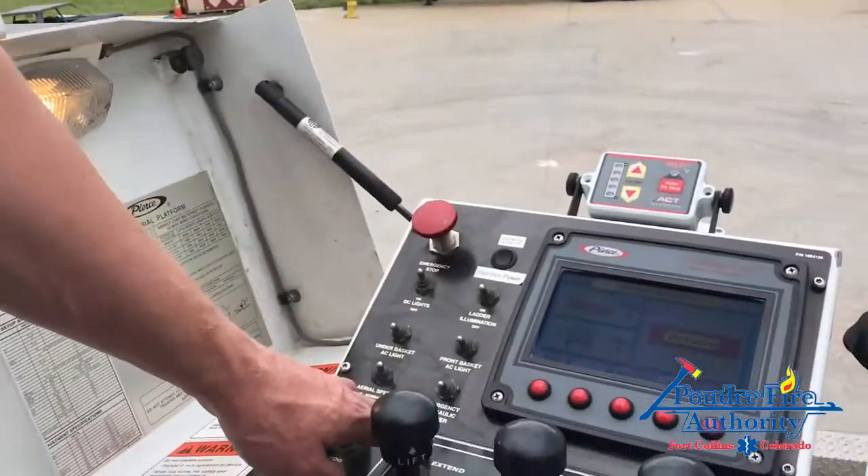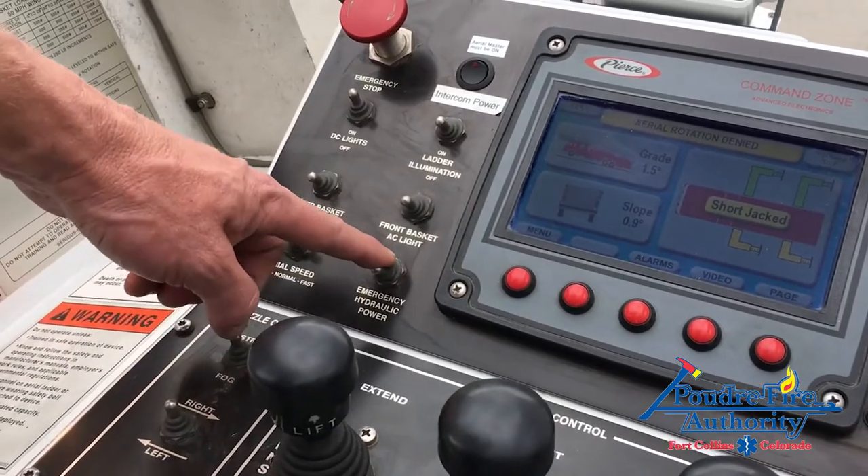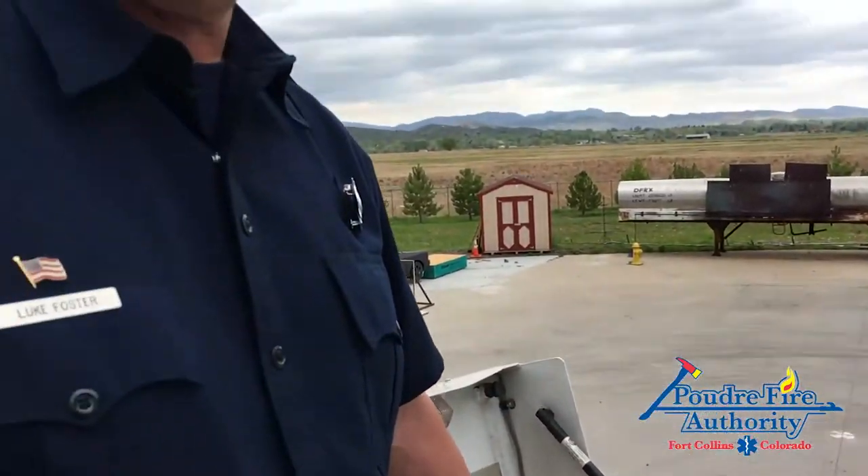With respect to Tower One, we are allowed to operate the EPU for 30 minutes on, with a 30-minute rest. This is the EPU button on the pedestal, which is labeled 'Emergency Hydraulic Power.' There is also an EPU button on your main stabilizer control box at the rear of Tower One. Once again, these can be operated for 30 minutes followed by a 30-minute rest.